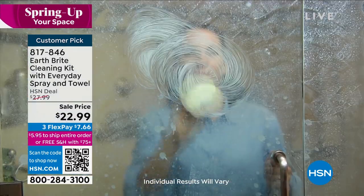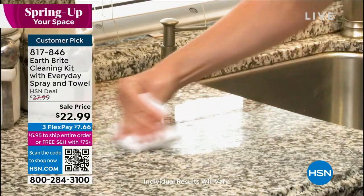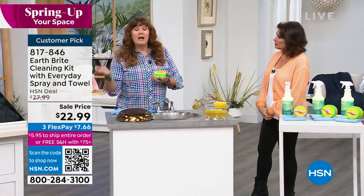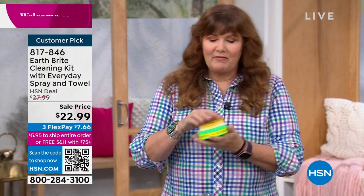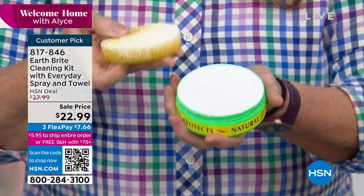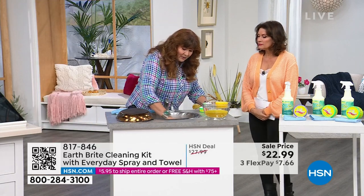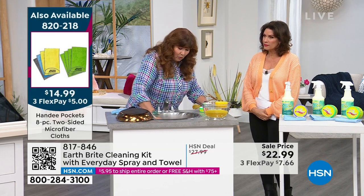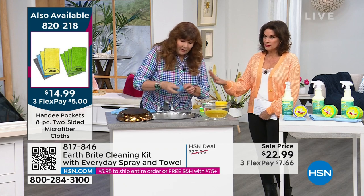We've combined the super powerful scrubbing of the original Earth Bright clay — with that unique mineral profile that makes cleaning so amazing and easy — with the Earth Bright Everyday spray. The original clay cake comes with a scrubby sponge. Get your sponge wet, rub it into that beautiful hand-poured artisanal French clay cake, made the same way it's been made for decades. Then scrub whatever you need — we've got a stainless steel sink here.